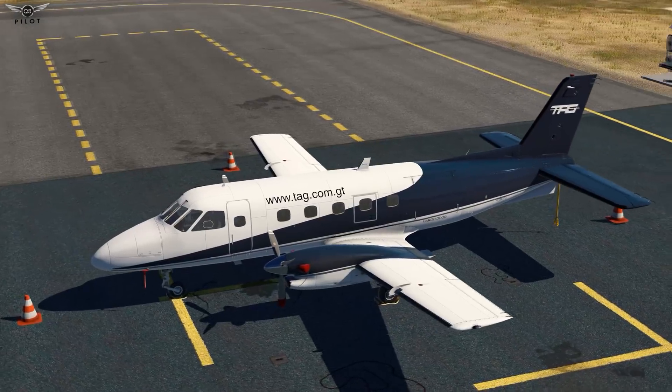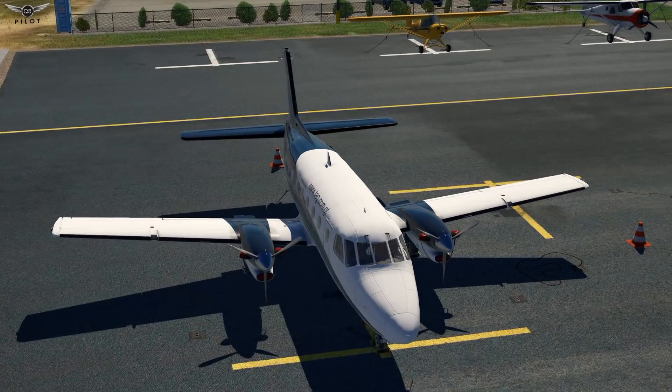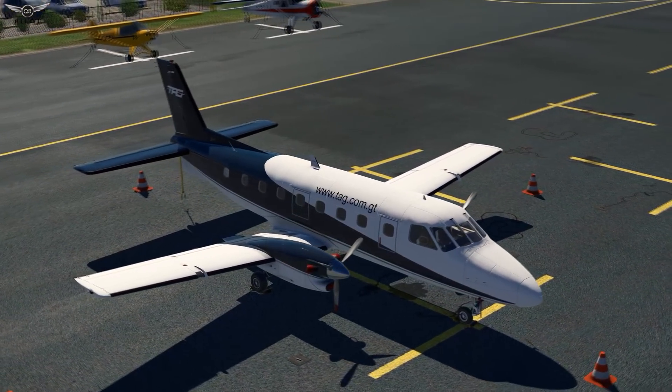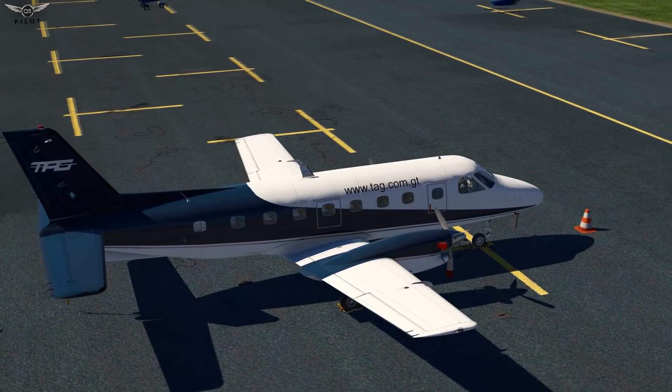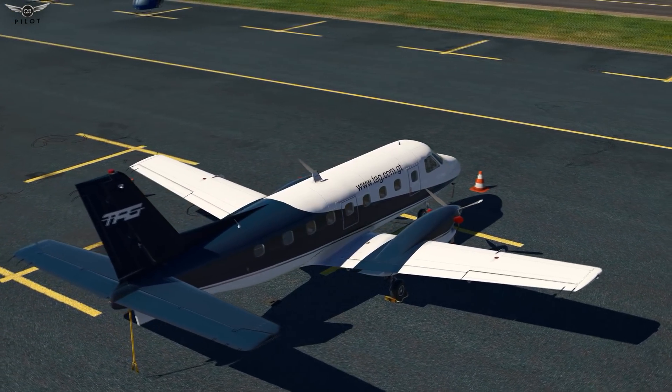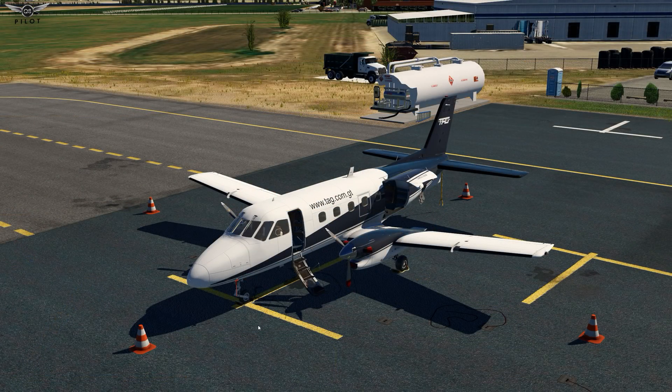The flight model of the aircraft has also been upgraded to take advantage of the available technologies in X-Plane 11. The final rendition of the aircraft is a very faithful, highly immersive, and realistic replica of the actual Embraer 110. In addition to the highly immersive visual model, Dreamfoil has made it possible to interact with some of the aircraft exterior parts, including ground equipment, simply by clicking on the respective hotspots.